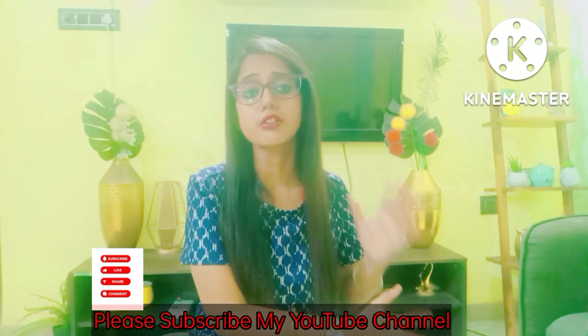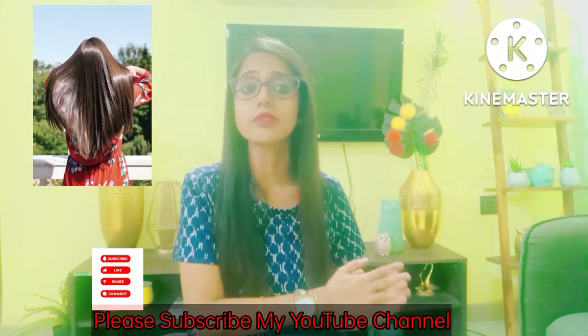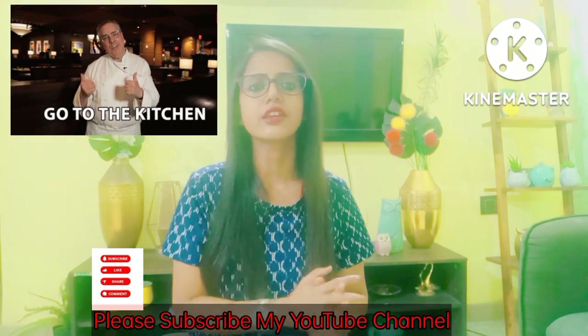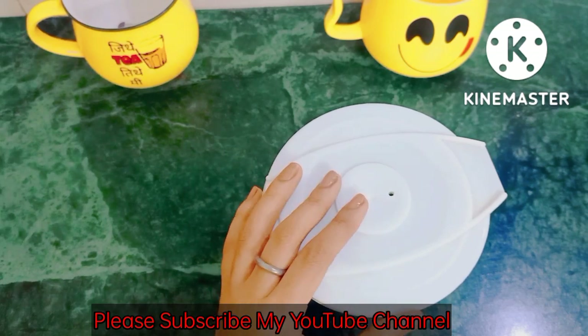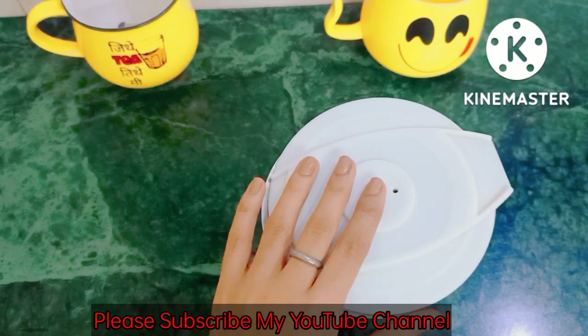Shahi paneer is very good for your skin and hair — your hair will grow and shine with lustre. This is an amazing recipe. So let's go to the kitchen and make your shahi paneer. For this I have taken a blending jar and we will add all the ingredients in this blending jar.